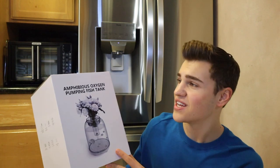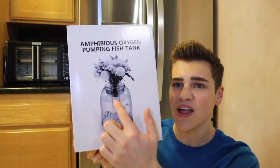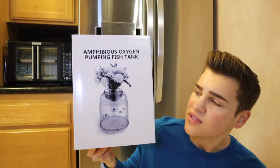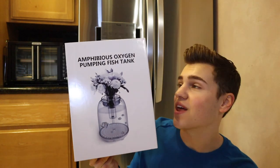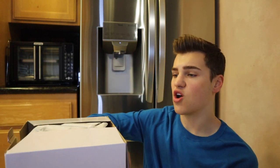I really just want to determine if this tank is worth it and if it's even suitable for fish — one and a half gallons for any fish is super small. Here is our aquarium. In typical Amazon off-brand fashion, this is called the 'Amphibious Oxygen Pumping Fish Tank.' On the side we have some specs which honestly don't say much, and on the other side there are some product highlights. Pretty boring, pretty plain box.